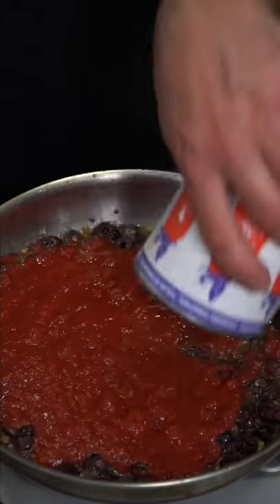When nice and toasty, add a bunch of crushed tomatoes. Nice pinch of salt and let it bubble away. Kiss it with pasta water. The spaghetti's undercooked and it finishes by absorbing the sauce.